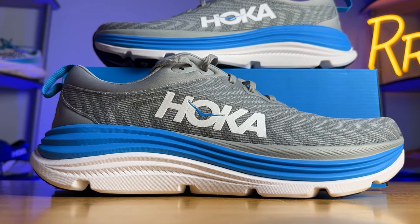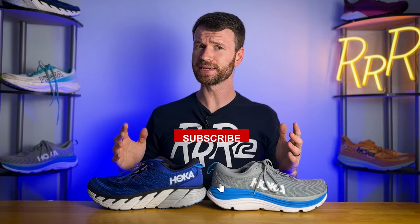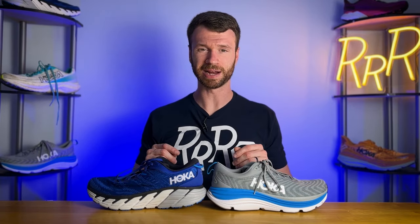Before we get started, I do want to say these shoes were provided to me by Roadrunner Sports. However, no one had a chance to preview this video and this full synopsis is my own. I'd also like to say please leave a like on the video and consider subscribing.